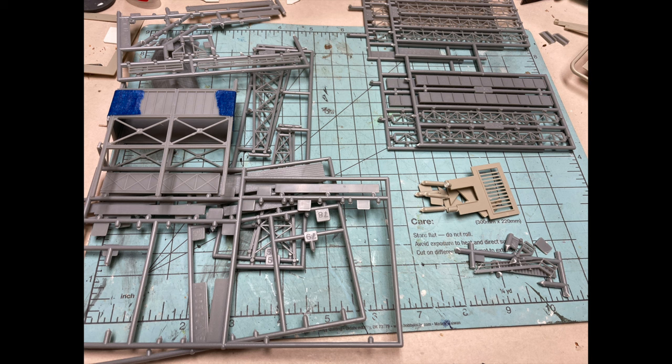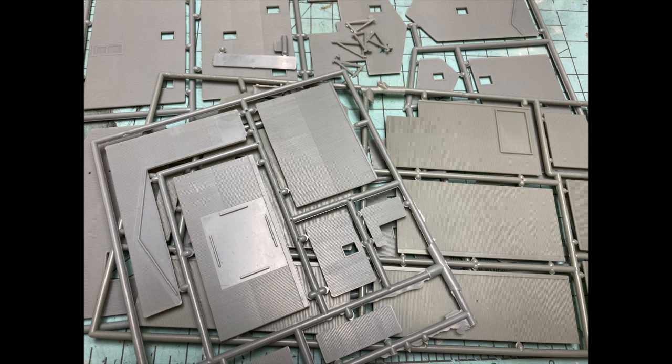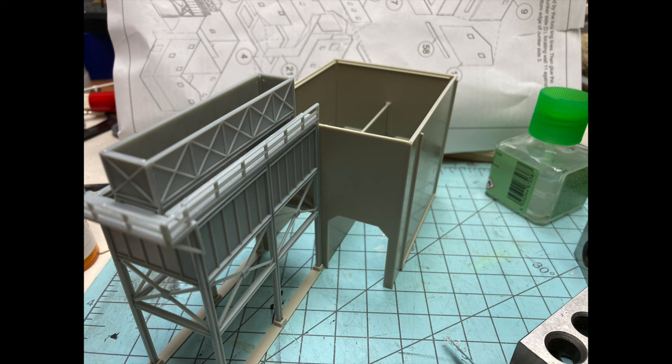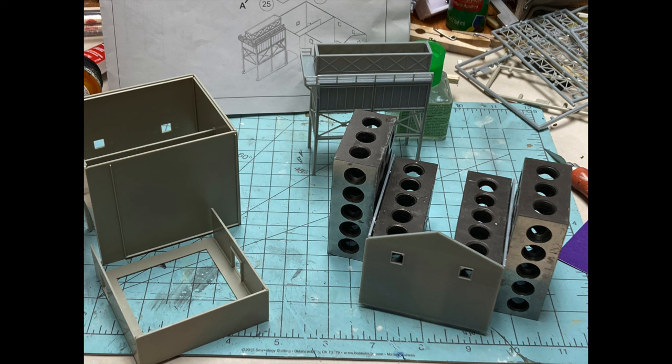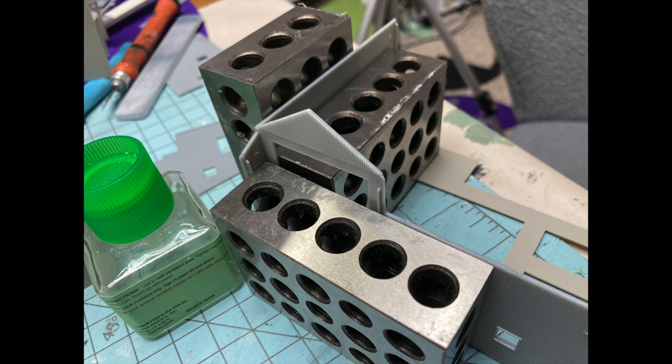Building the kit started by separating the sprues — one for the hoppers and conveyors, one for the concrete structures, and then all that corrugated metal structure, including the roofs. Since the hoppers and the main concrete structures were already mocked up, I glued them up first. I used my 1-2-3 blocks to keep corners square for the rest of the structural build.